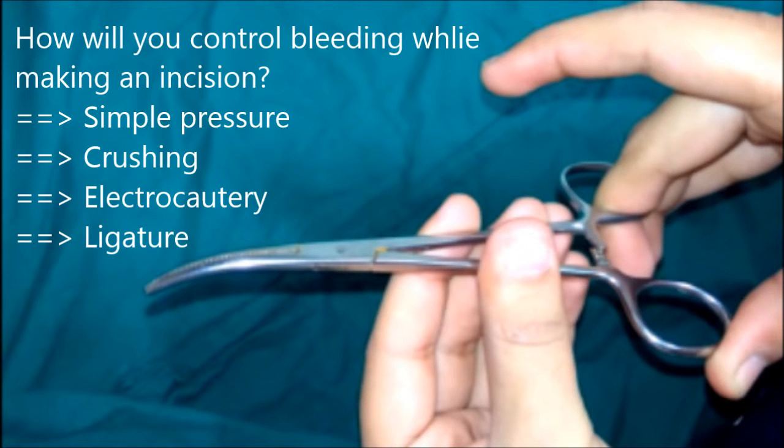To control bleeding while making an incision: fine capillary bleeding may be controlled by simple pressure with a mop. You may use artery forceps to crush the bleeding point — crushing causes curling of the tunica media and intima inwards, resulting in occlusion of the vessel lumen. Alternatively, hold the bleeding point with haemostatic forceps and apply diathermy to cause coagulation, or use a ligature like chromic catgut to control the bleeding.